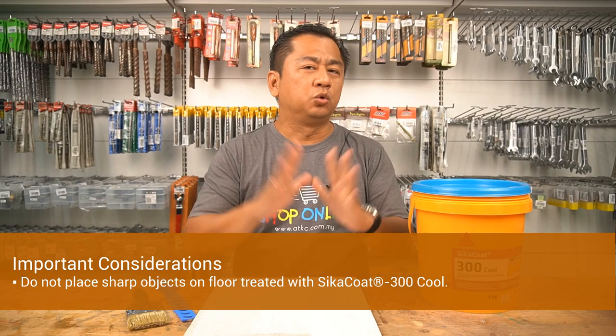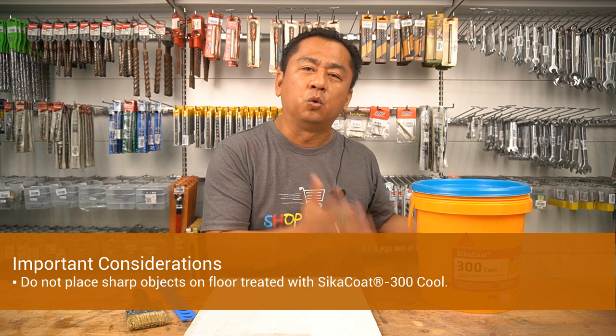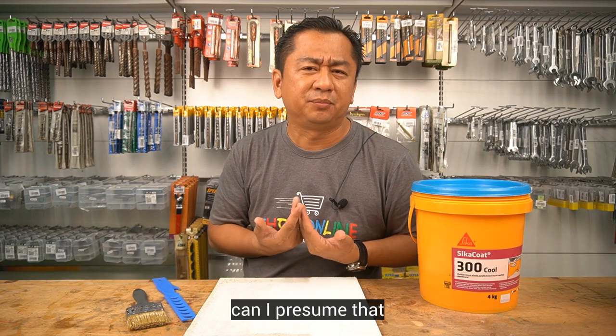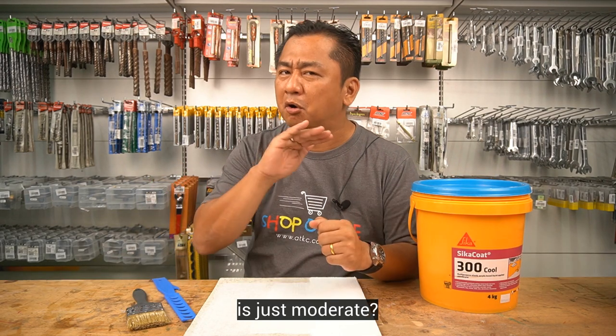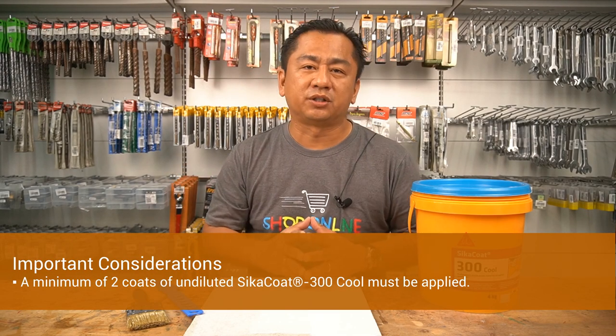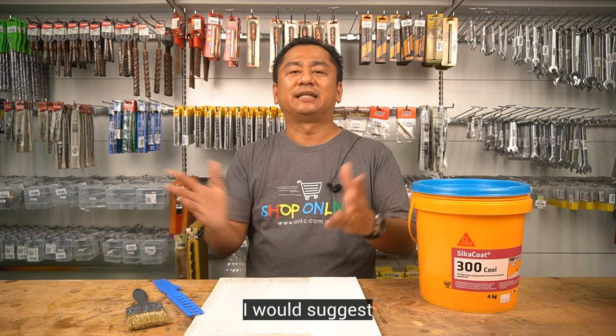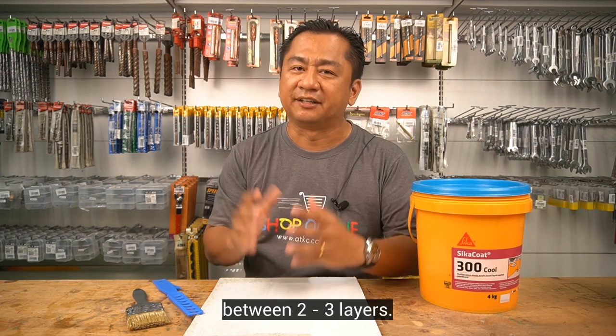Number two: do not place sharp objects on floors treated with Cica Code 300 Cool. With this, can I presume that foot traffic is just moderate? Number three: a minimum of two coats of undiluted Cica Code 300 Cool must be applied. Personally, I would suggest between two to three layers.